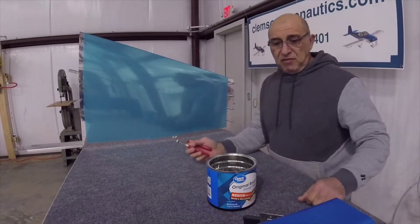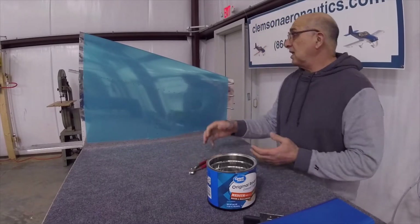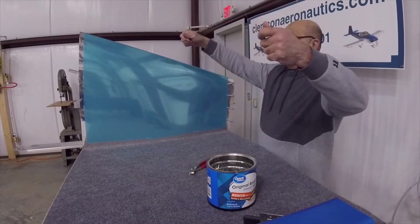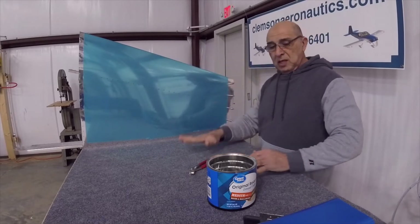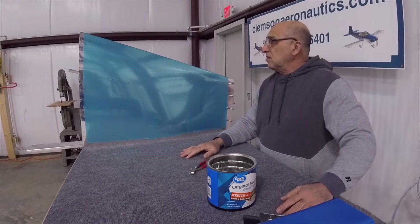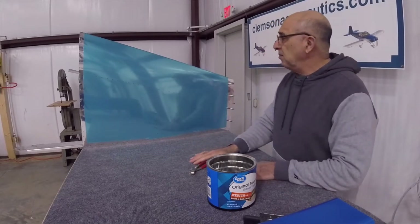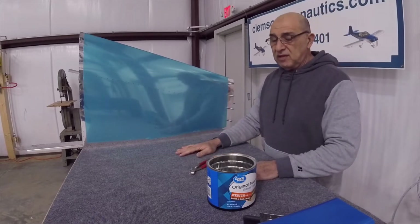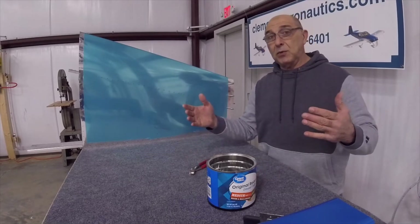I thought it would be more difficult than that, but it does look like this is the way to go — set it up, spread it out, then put one cleko in at a time. It's kind of manhandling it, but I have to be delicate at the same time, because the skin receives the smaller dash-three rivet. I hope that helps somebody.